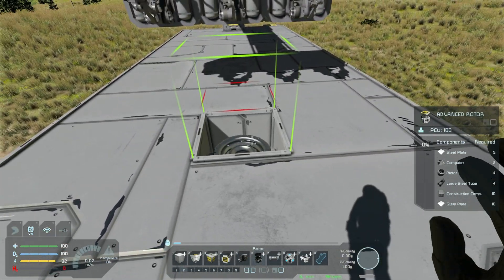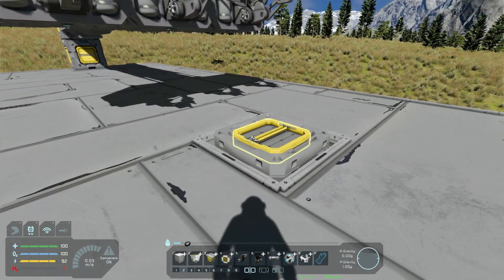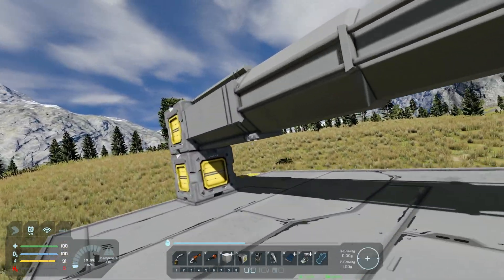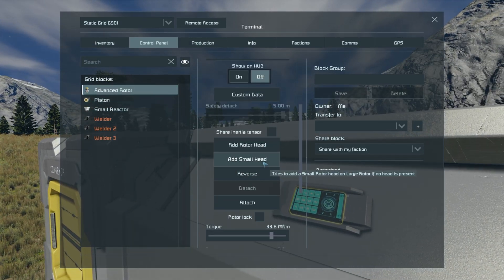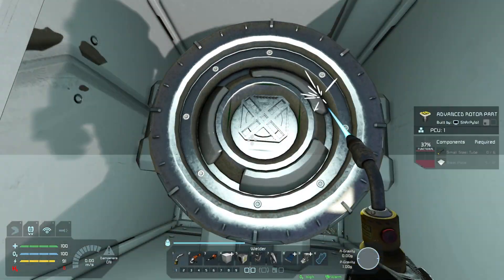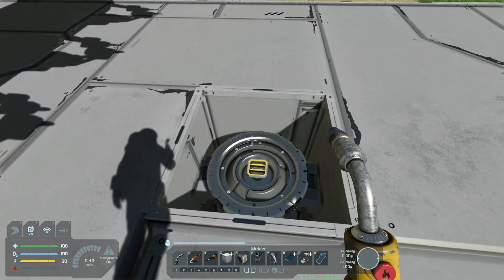Place the rotor right in the middle, delete that block, and since I don't have other mods, let's get our grinder out and get rid of that nice and easy. Then go into the terminal of this grid and add a small rotor head to that advanced rotor. Let's just weld this up nice and quick — that's why I don't have to worry about the actual resources.